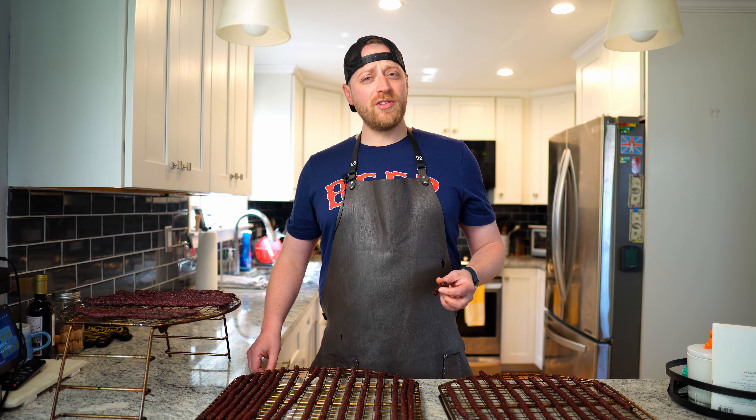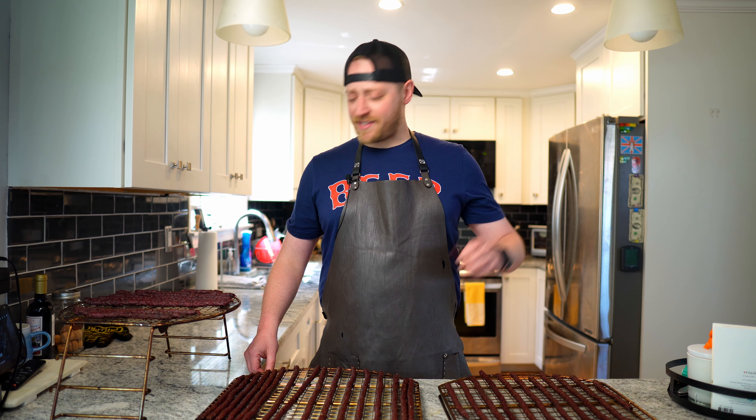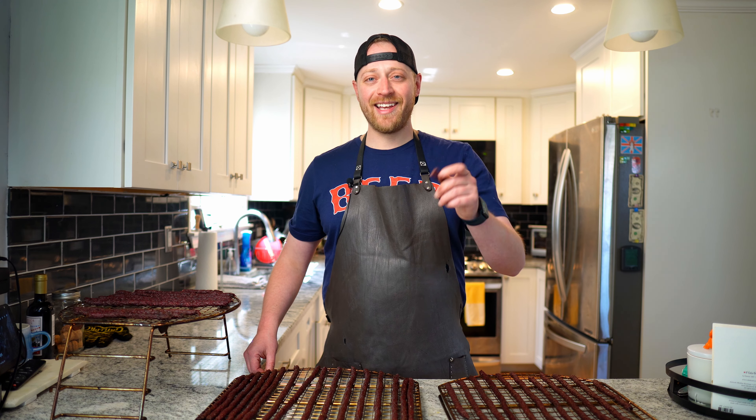Let me know down below: do you make deer jerky? Do you make jerky at all? Do you have a recipe you'd like to share? I'd love to hear what you guys are making out there. As always, like, comment, subscribe — all that YouTube jazz makes me feel super warm and fuzzy on the inside — but most importantly, cook something fantastic, jerk up some of your meat, and I'll catch you on the next UFO BBQ. Bye-bye.